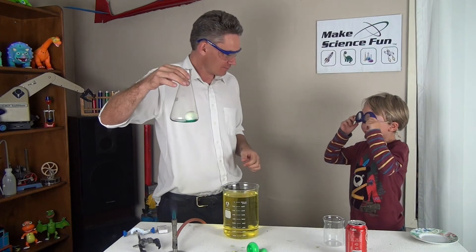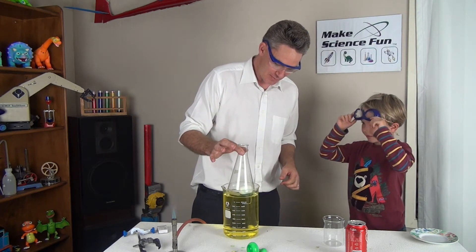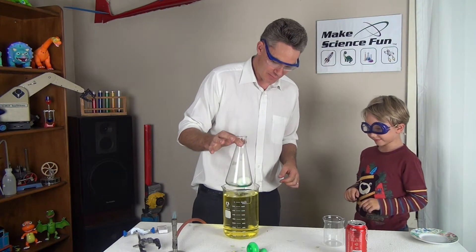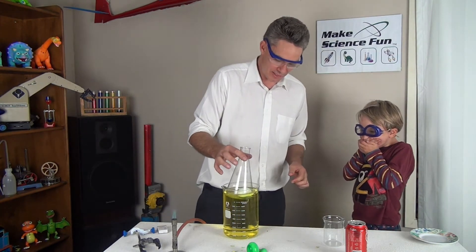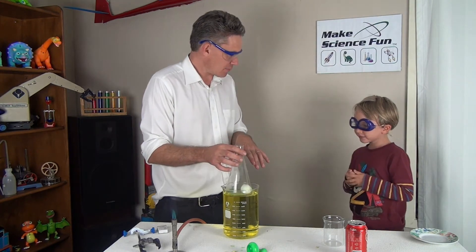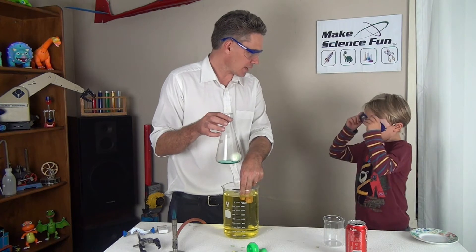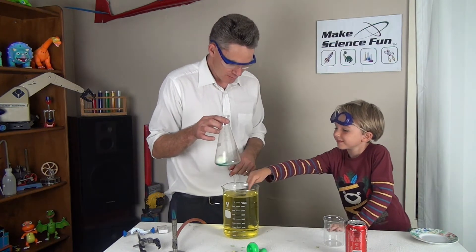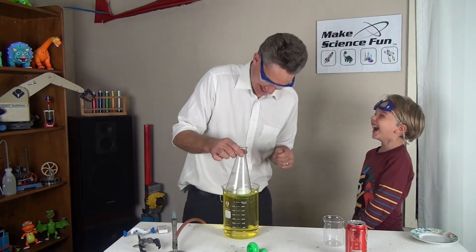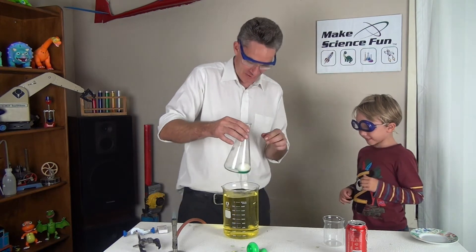Okay, I'm just going to cool it down a little bit because it was burning my fingers. So I'm cooling it down. Water's good at cooling things down. If you ever get burnt Sam, always put your burn under cold water. Isn't that cold? Yeah that's cold. Do you want to feel it?